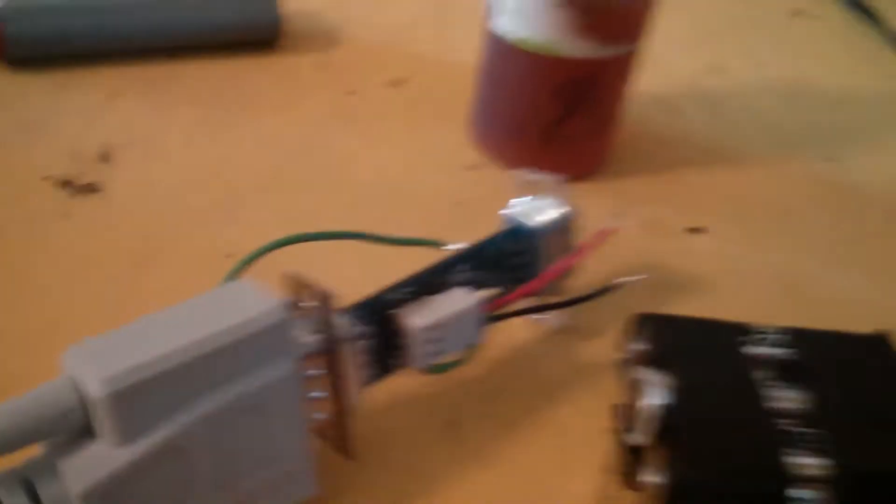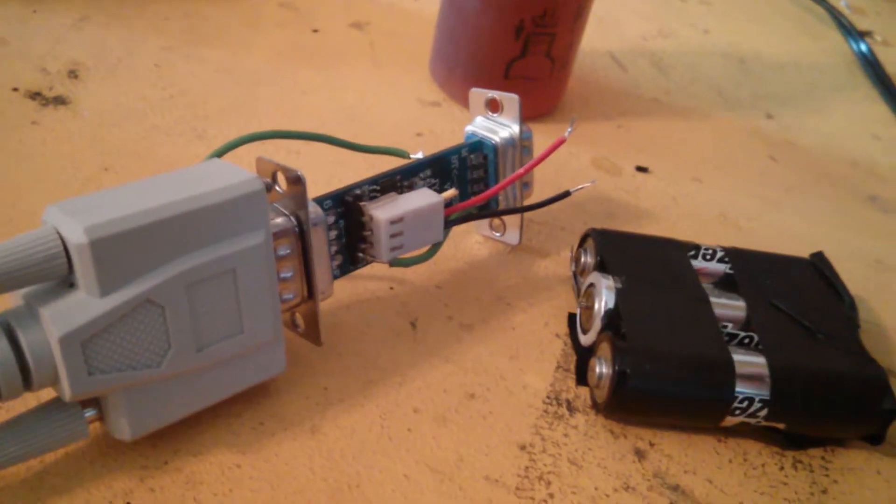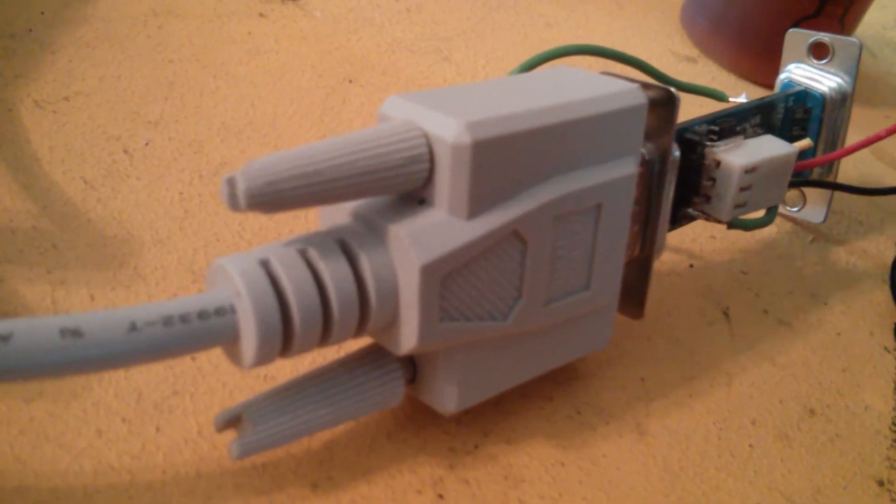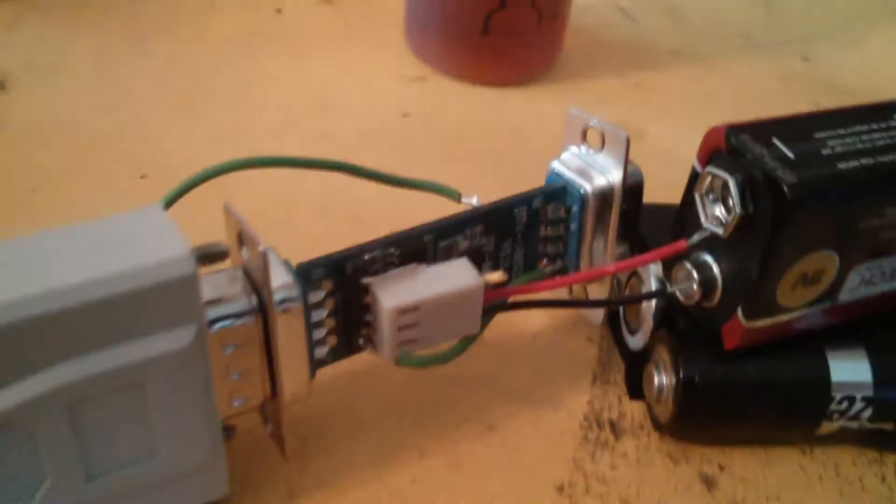This guy's kind of sitting here in a ghetto fashion, but it works. Function, not form, right? Sending faster commands repeatedly.